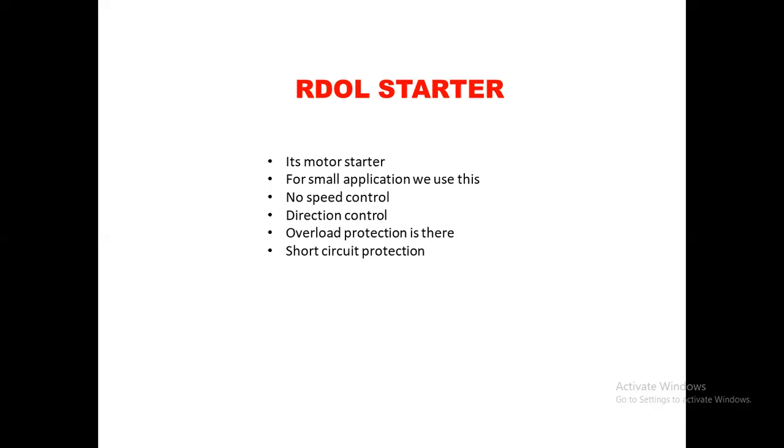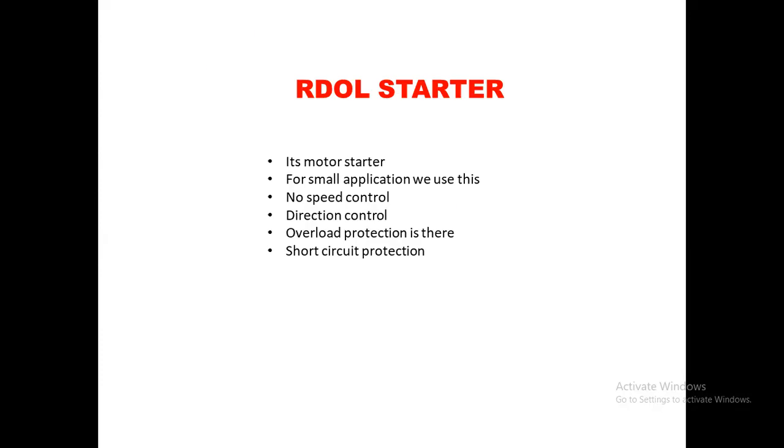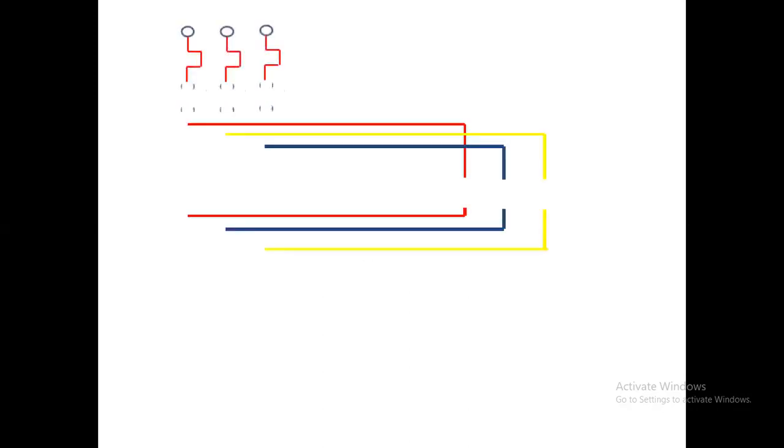The RDOL starter has power wiring and control wiring. Before going into that, you should know a key principle: a motor has a three-phase connection R, Y, B. If you want to run the motor in reverse direction, any two phases need to be interchanged. For example, swap R and Y, or swap Y and B — any two phases. If you interchange any two phases, the motor runs in the reverse direction. That same technique is used in power drawing.